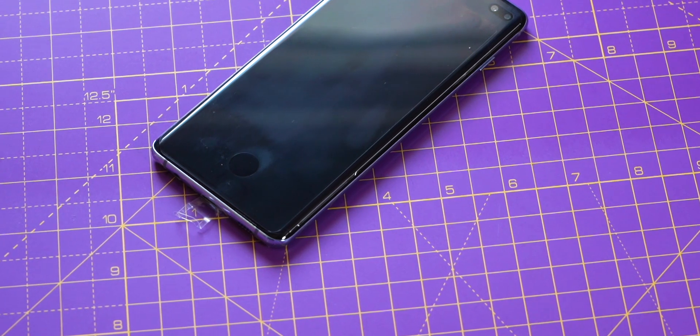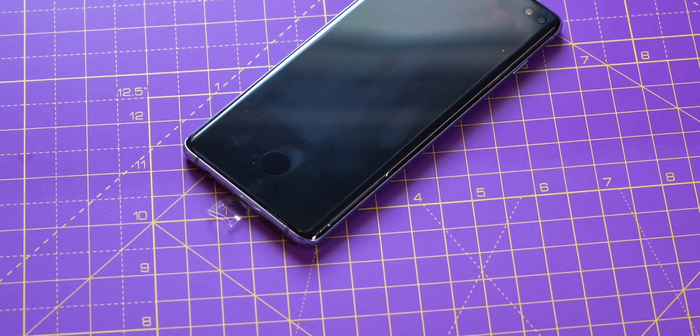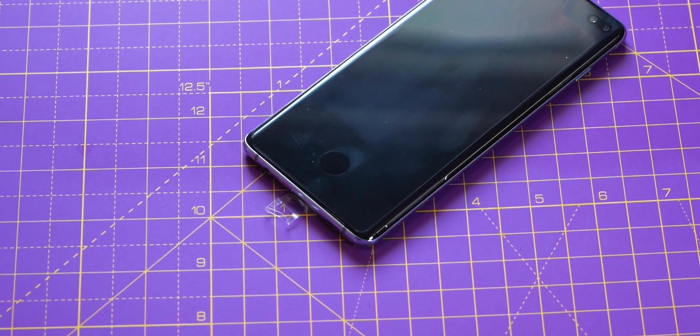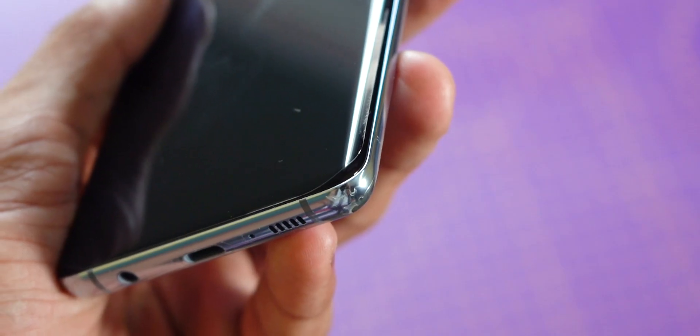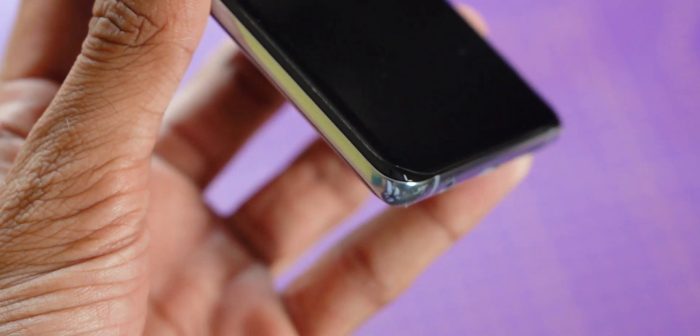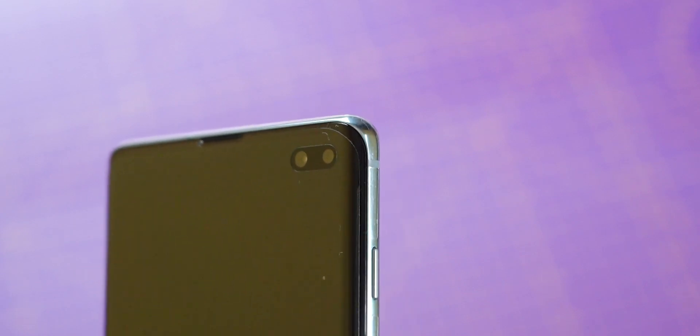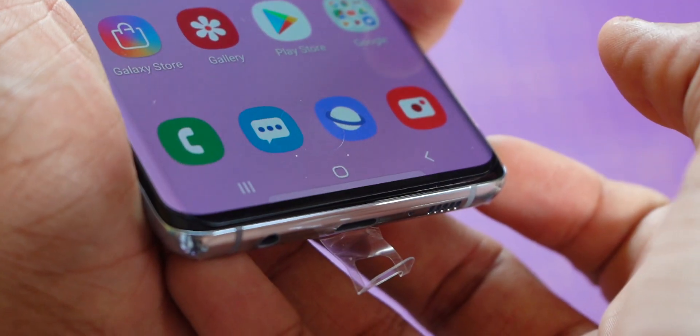When I took the Galaxy S10 Plus out of the box for the first time, there was a pre-applied sticker with a cutout near the fingerprint scanner, and also a pre-applied screen protector on the display. Screen protectors or scratch guards are not an issue — they are extremely thin, 10 to 20 times thinner than a regular tempered glass. So the scanner works fine, no issues whatsoever.